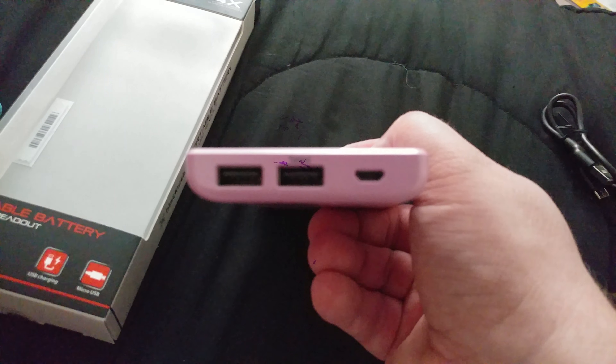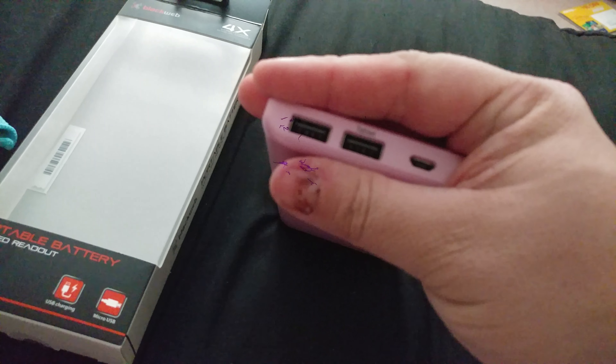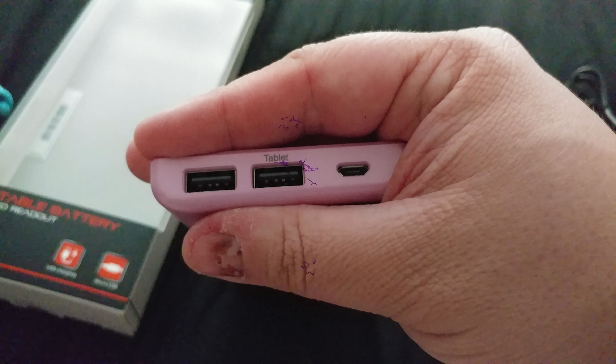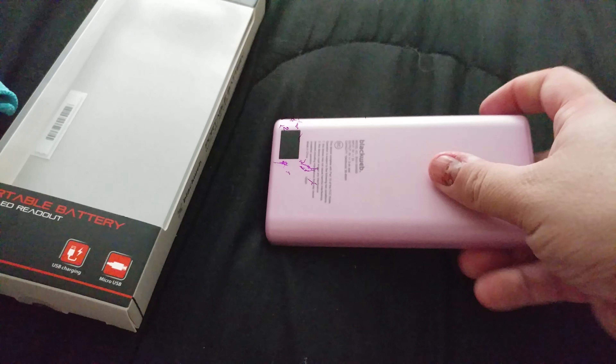There are two USB charging ports. I'm assuming the one that says 'tablet' is gonna put out more amps than the other one. And then you've got your micro charging port as well.